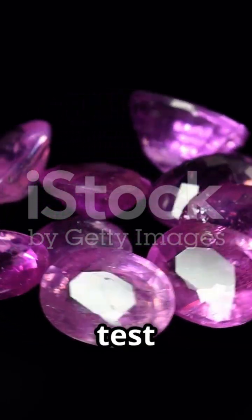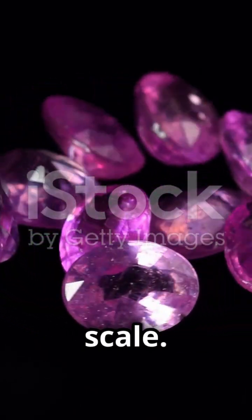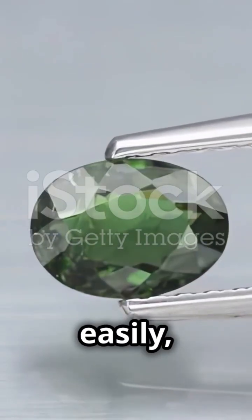Next, test the hardness. Rubies score a nine on the Mohs scale. If the stone scratches easily, it's not a ruby.